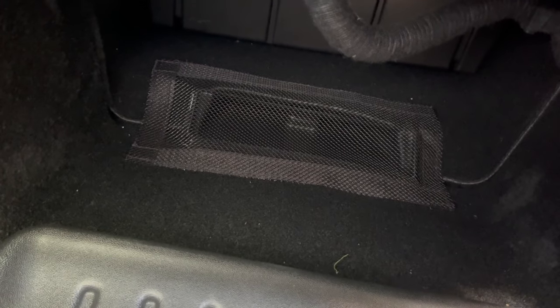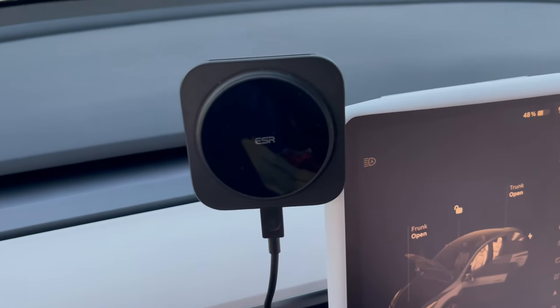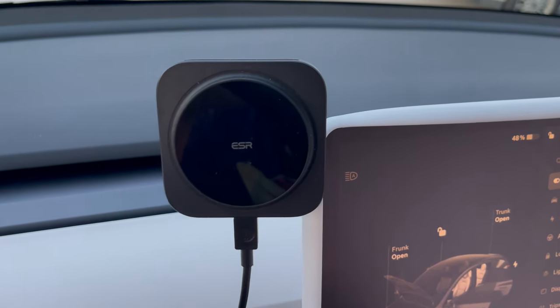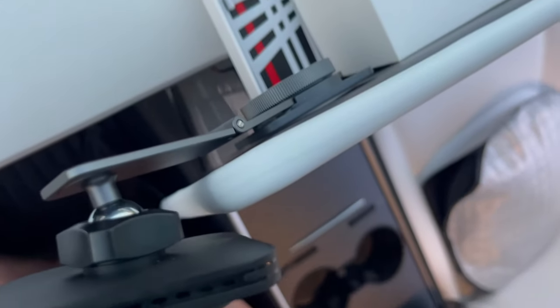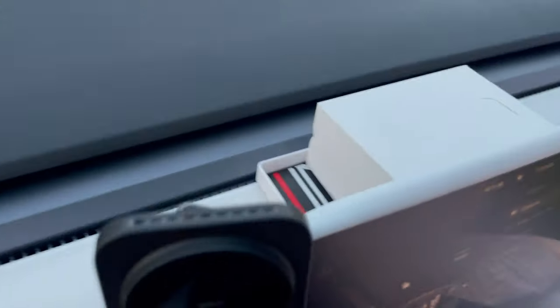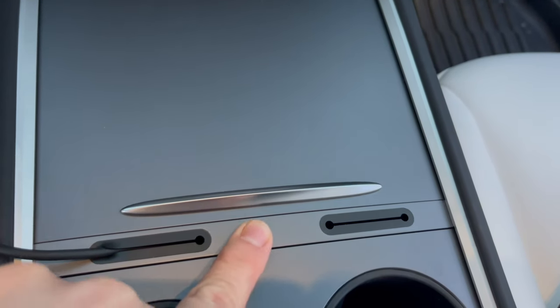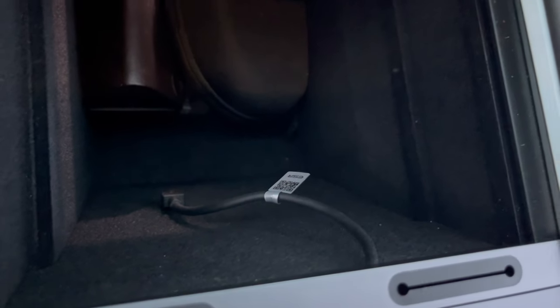The next accessory is this ESR phone charger — it's a magnetic phone mount and charger. It mounts to the back of the screen with 3M tape, and the wire just runs down into the center console. It comes with a center piece that matches the center console so you can run your wire and it plugs into the USB on the bottom.